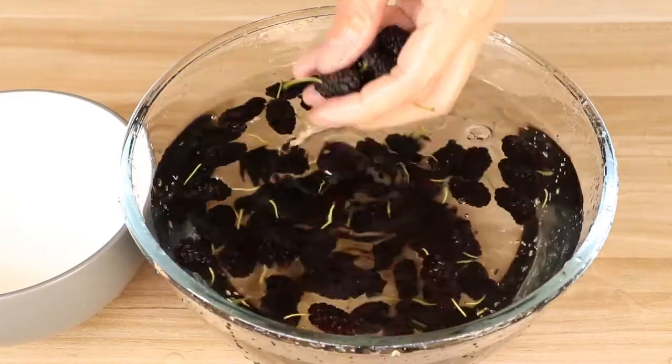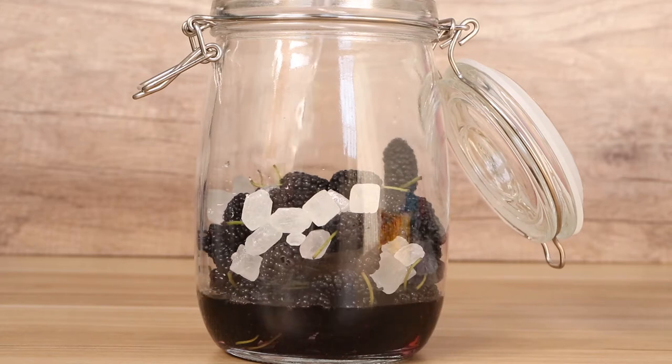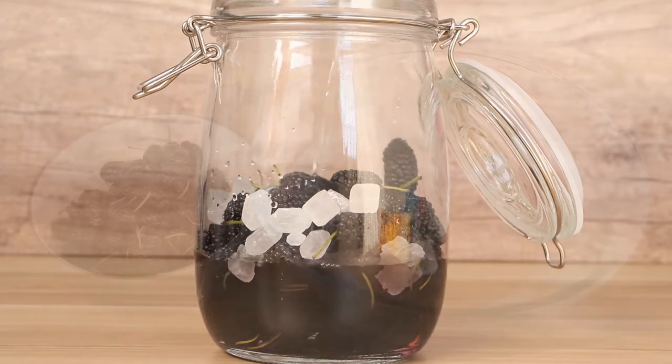Hi everyone, welcome to Miss Chinese Food. I'm Jack. Today we learn how to make homemade mulberry wine. Let's start.